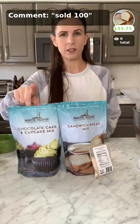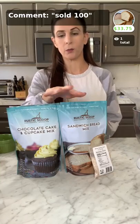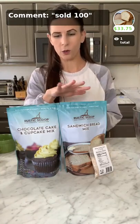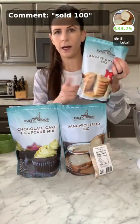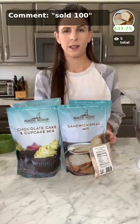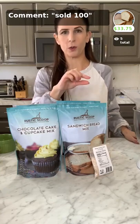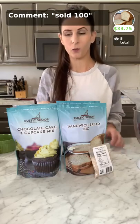They are also selling our cupcake mix. If you'd like to buy it, both mixes come in four packs — put 'sold 101' in the comment box for the cupcake mix. We also have a pancake and waffle mix and a pizza crust mix. All four together are called the sampler — just put 'sold 102' in the comment box to purchase that.